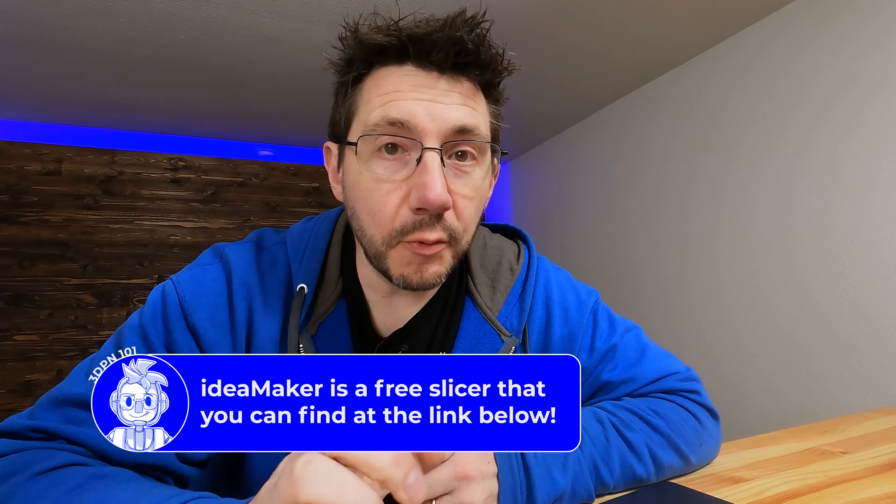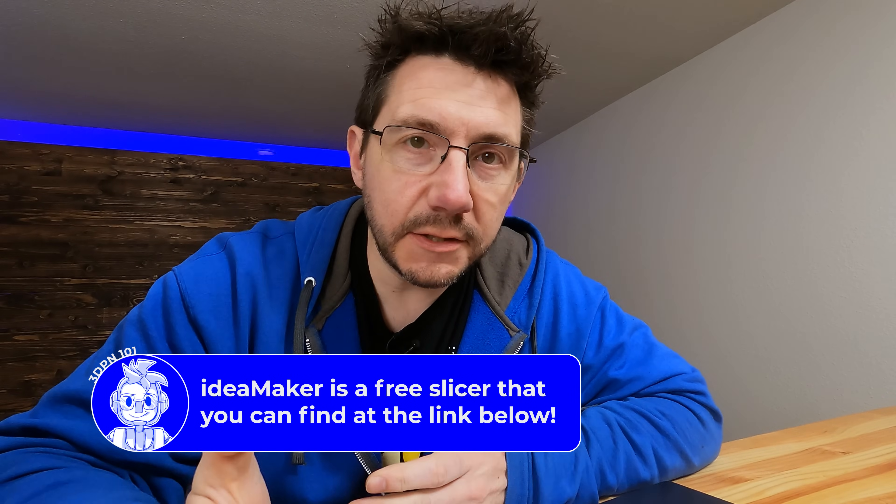I've brought the foot into IdeaMaker because my plan is to print these in ABS on the Raise3D E2. In IdeaMaker there's something called free cut, which other slicers have as well, and I'm going to show you how to use it to solve the problem at hand.